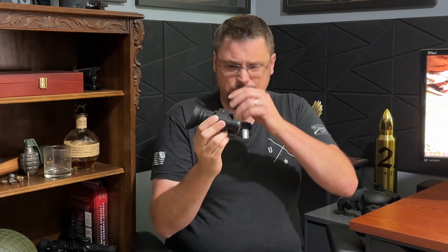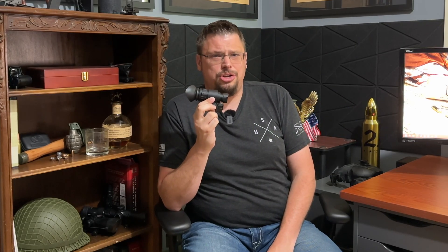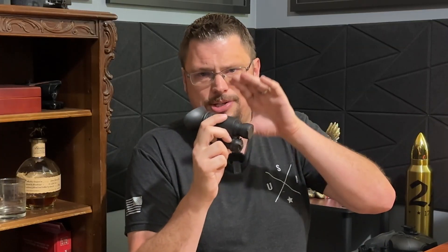Another quick disclosure for this video: I bought this with my own money. This was not sent to me, not given to me, and I am not being paid to do this video. There are going to be two parts of this review. Part one is today — a review of the device as a standalone monocular. Part two is coming further down the line and will be a more tactical use case.